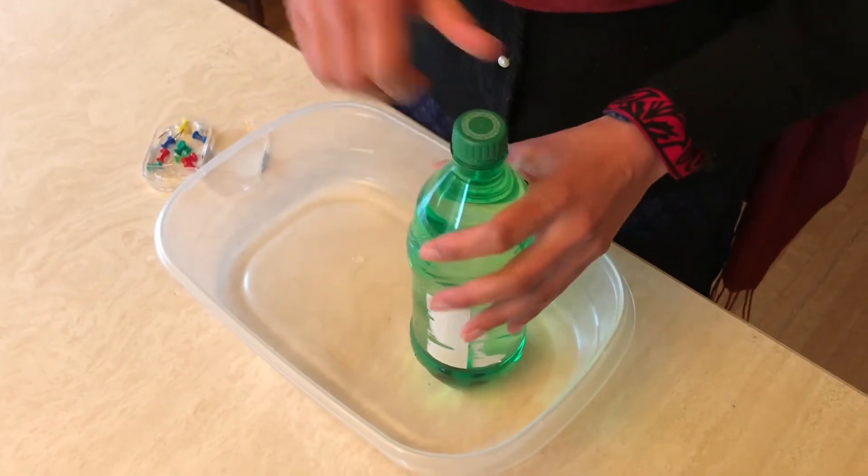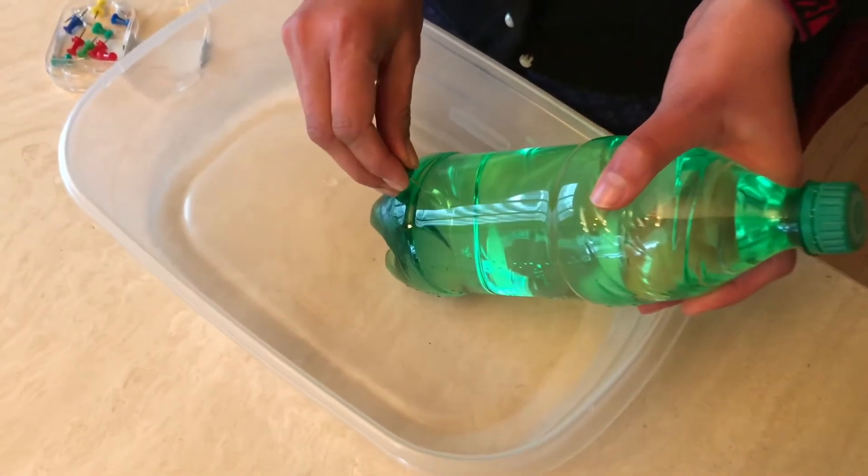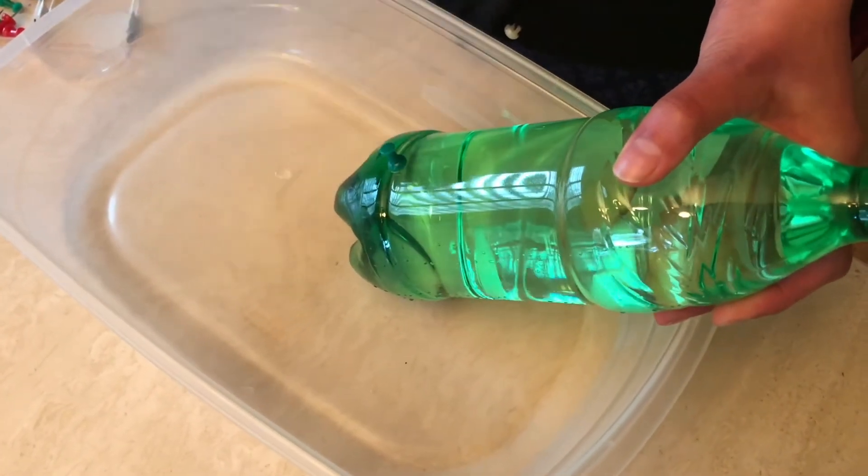We'll just make sure that the cap is tight. I'm going to take one and try to pierce a hole through the bottle like so.